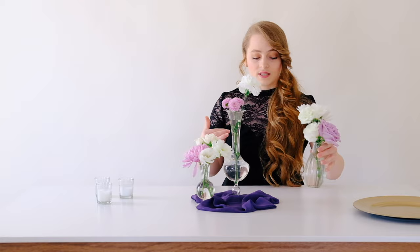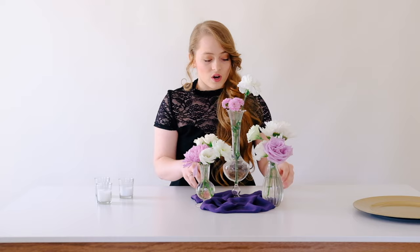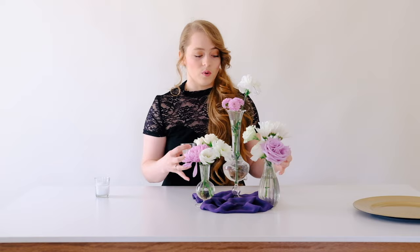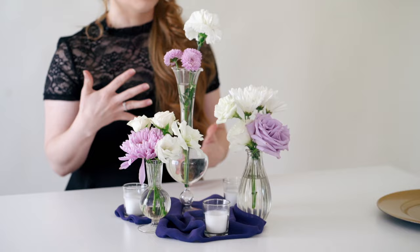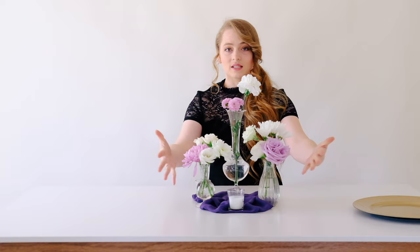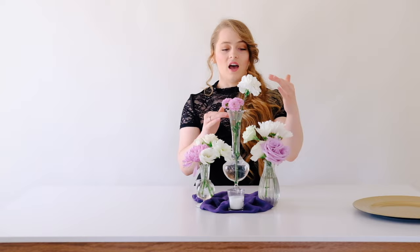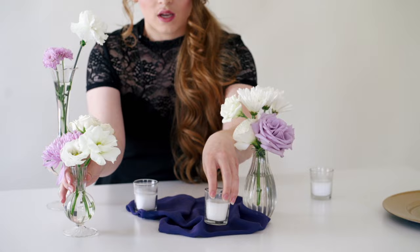If all your bud vases are the same height, think about making some stems taller using tall blooms like snapdragons and delphinium to add height. For extra coverage, I cut a square of fabric from scraps — it gives a similar look to a table runner but works for a round table. Adding votive candles makes the table feel full even if you only have six to nine actual blooms on it.